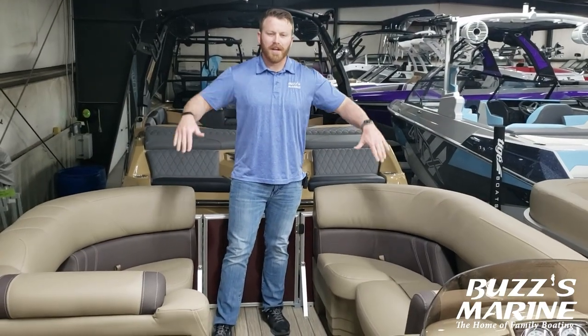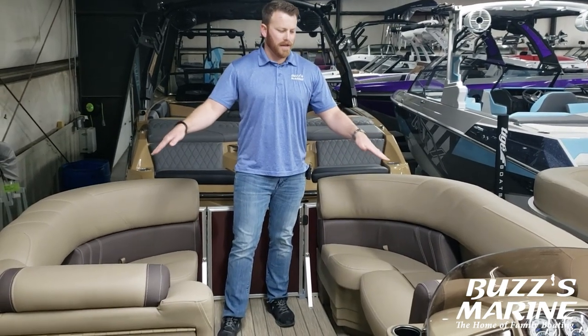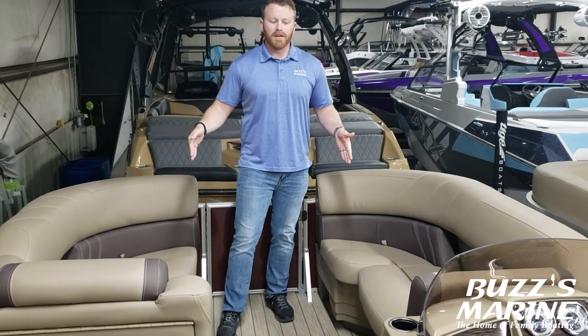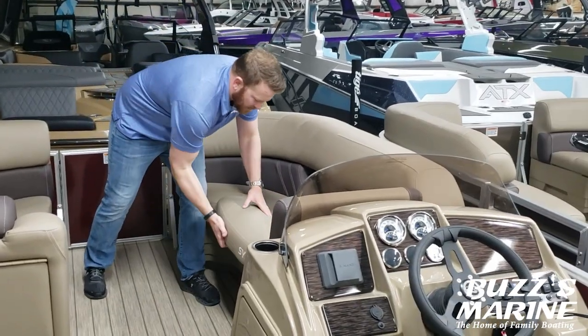Here in the bow you can see you've got your dual loungers up front. You do have cup holders in the backrest of each seat. You've got storage underneath each side, and the Sylvan embroidered logo in the backrest and on the seat base.